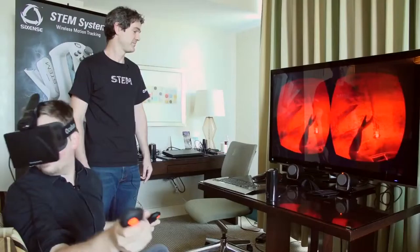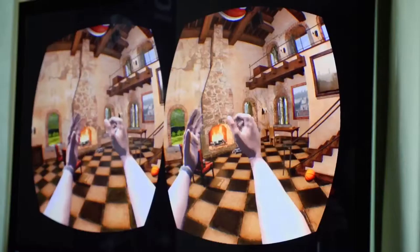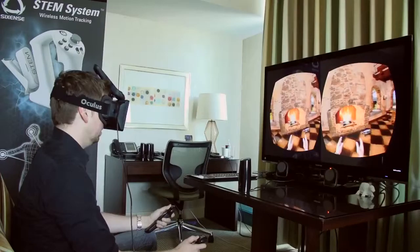Hey everybody, this is Greg and Peric of TechCrunch and we're here with Sixth Sense checking out their new STEM motion tracking system. We've got it paired up with an Oculus Rift. You can see that we've got hands, which is not something you can do with the Oculus Rift alone. Another challenge with the Oculus Rift is that you can look left, right, up, or down, but it's not tracking the position of your head.